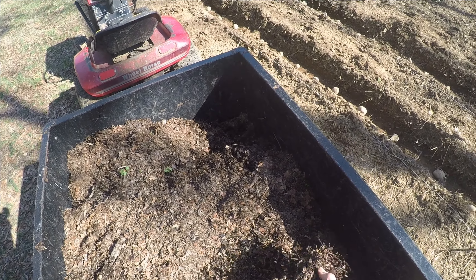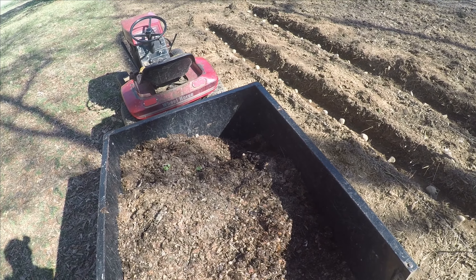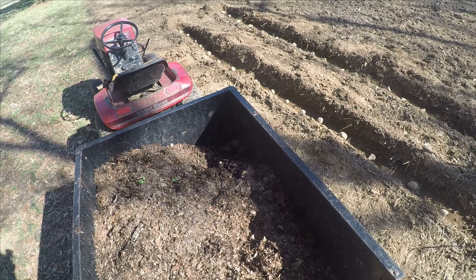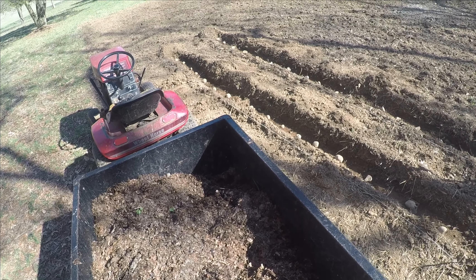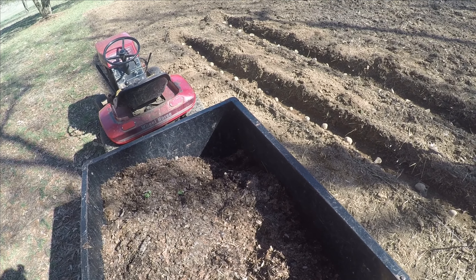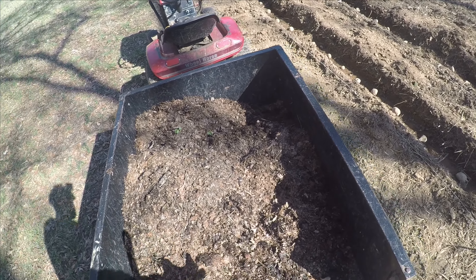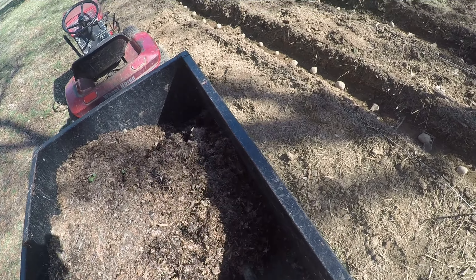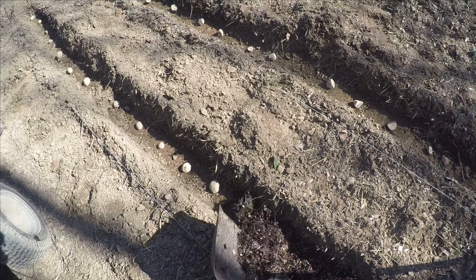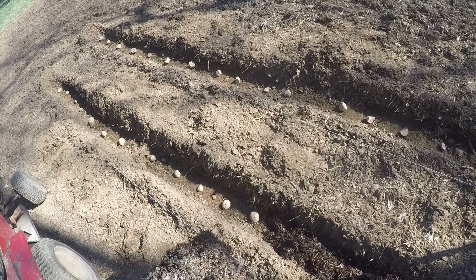One reason is that shredded leaves are a good fertilizer — potatoes really love shredded leaves. Another reason is that since potatoes are root vegetables, we'll need to dig them out of the ground when it comes time to harvest them, and if they're covered with something simple like leaves it's easier to dig them out. So let's get started and cover the potatoes with leaves.